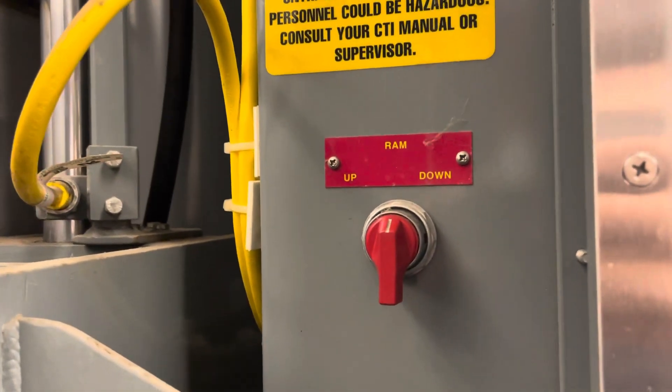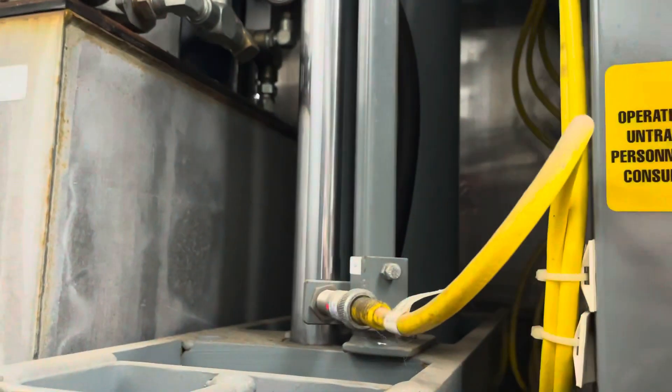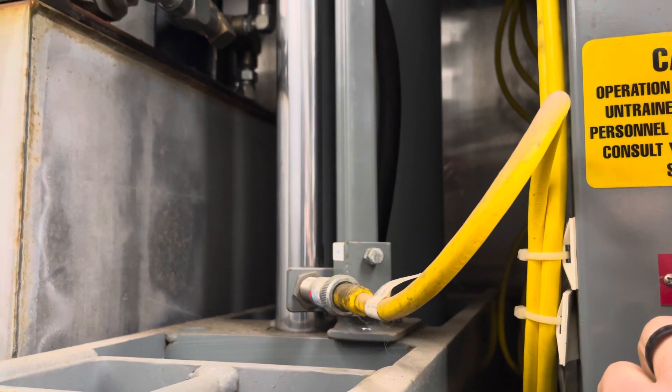Here's how you would manually operate the ram up or down, so we can watch it go down here, and then go back up.